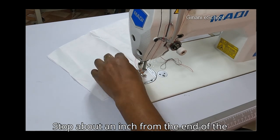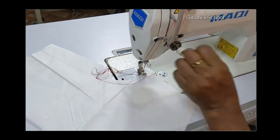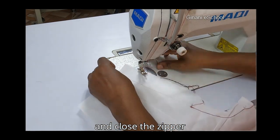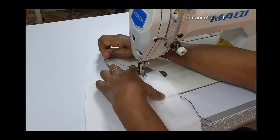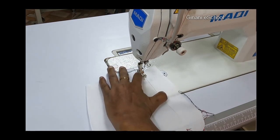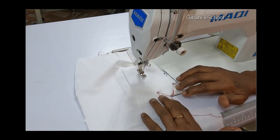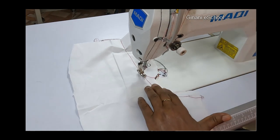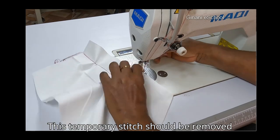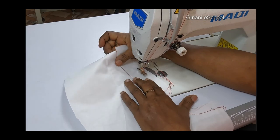Stop about an inch from the end of the seam line. Change to a temporary stitch and close the zipper line. This temporary stitch will be removed after sewing.